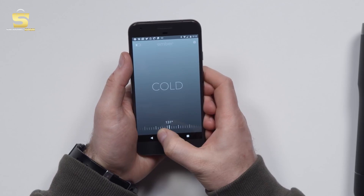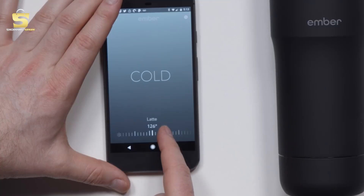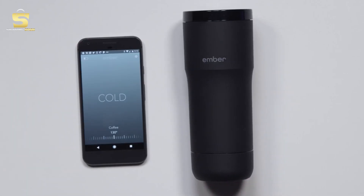It'll actually cool down a beverage that's too hot. You can see I can toggle my temperature this way. And it makes suggestions — 126 degrees would be perfect for a latte, tea is 132, coffee is 130. You can see it's telling me the actual temperature right now inside is 76, which is kind of room temperature.